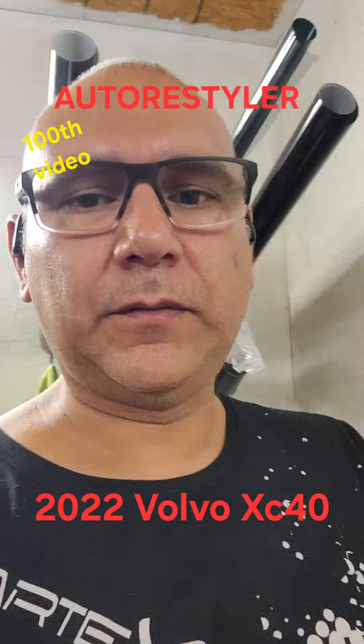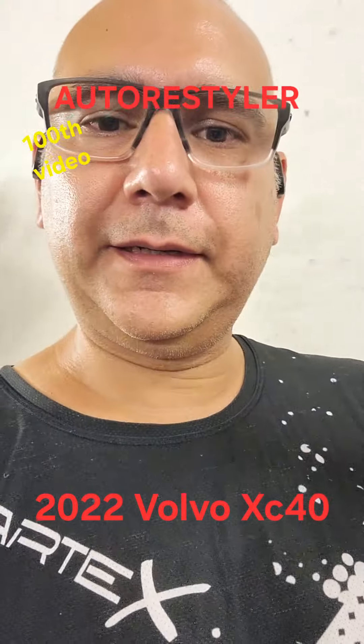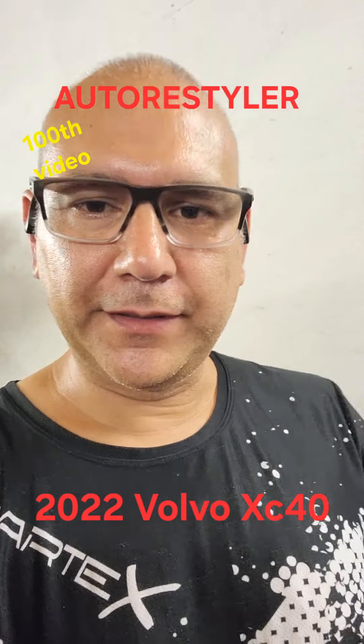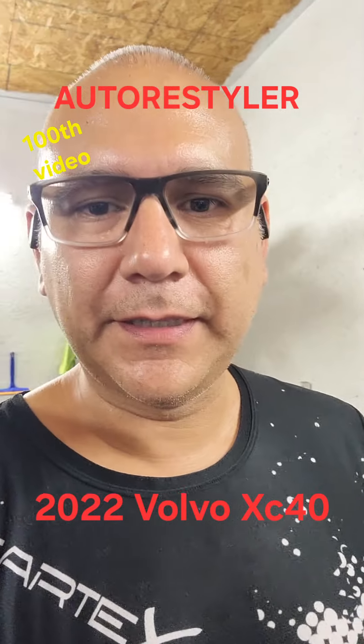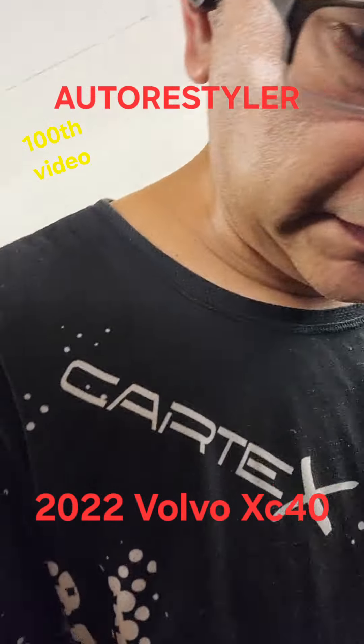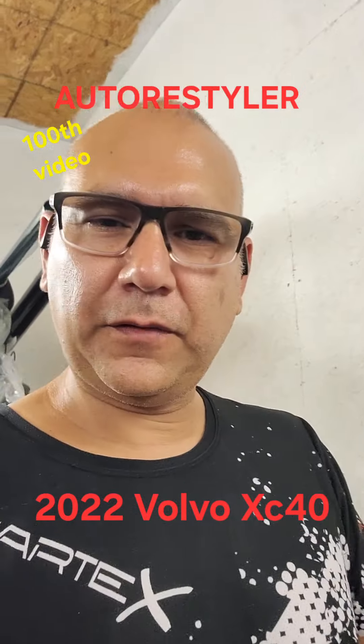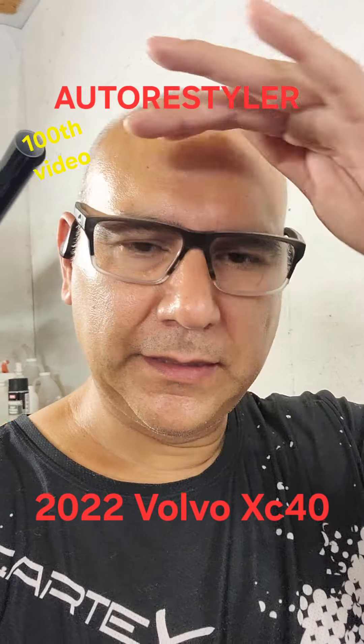I did one yesterday and I got another one today. I forgot to film the other one, but good thing there's one coming in today. This one's a '22; the other one was a '24, I think — '23, something like that.